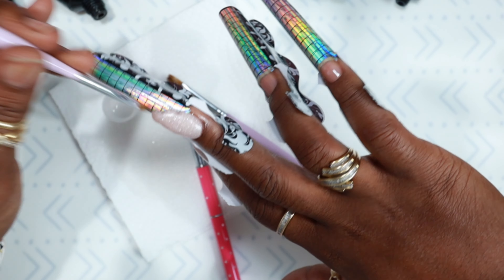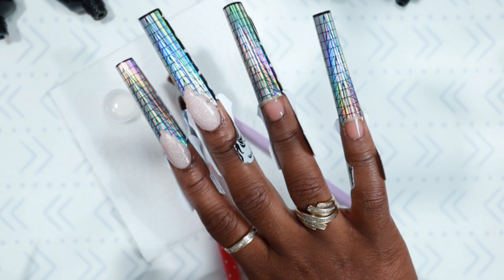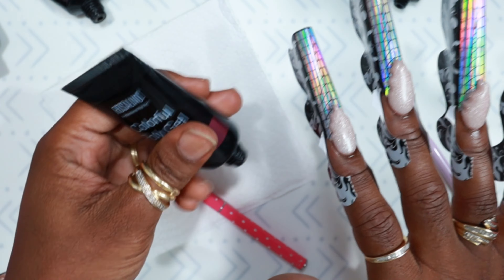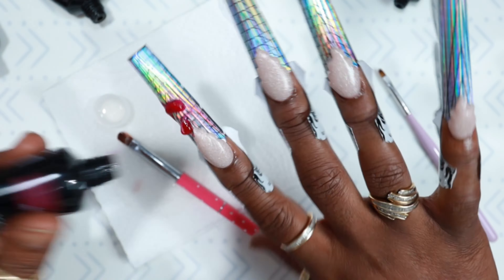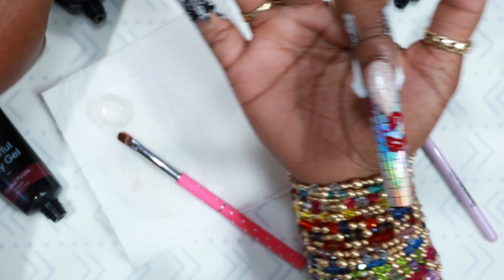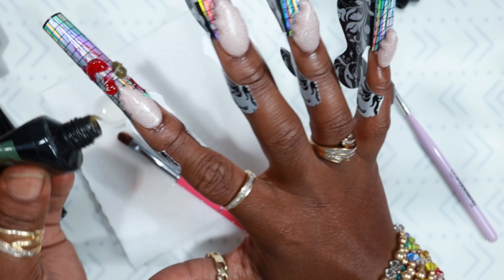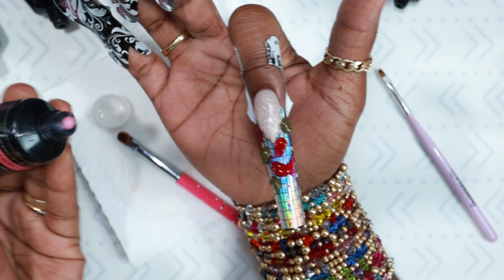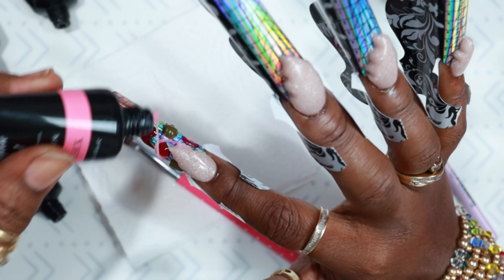All fingers are getting the same design, so I only recorded the pointer and middle finger so the video isn't too long. After all of those were done and given 60-second cures, here are the colors I used: Rosalyn poly gel in Crystal Purple, another Rosalyn in Deep Green or Olive Green, and Lovesick from iGel Beauty which is their diamond brand.